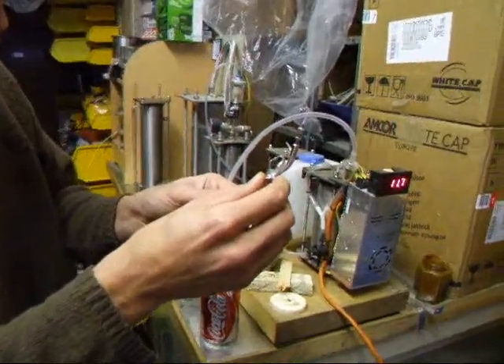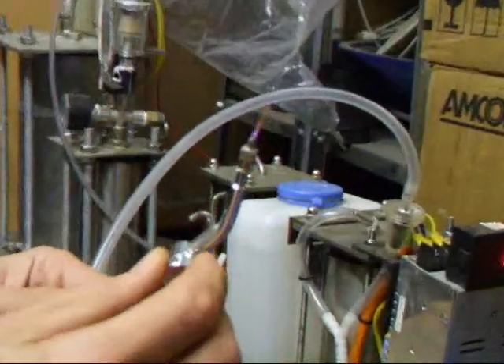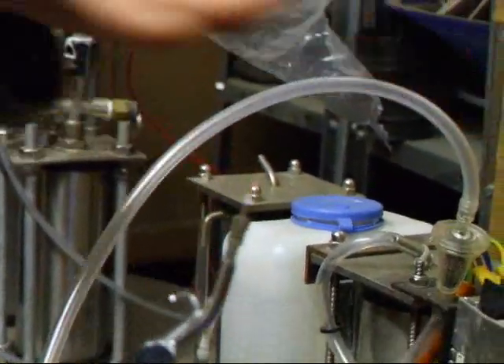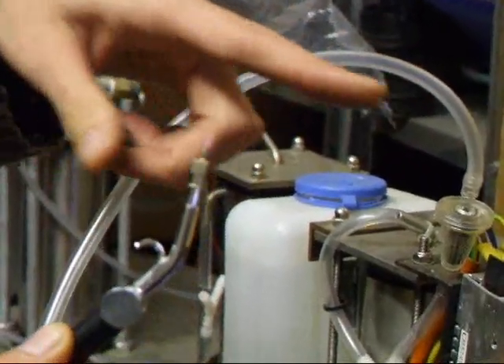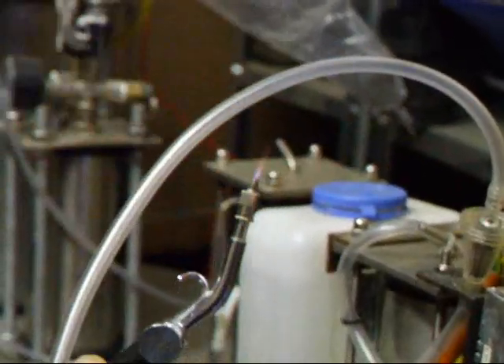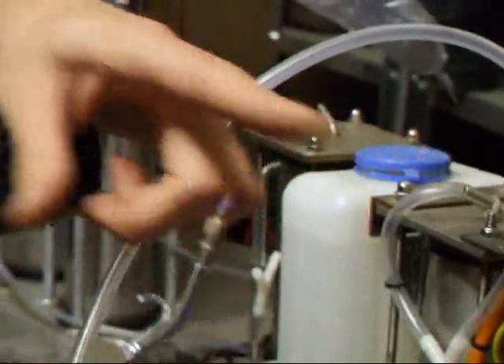I'm sure there will be some concern about the colour of the flame. As you can see, I can put my hand — a bit wary of it — but yeah, you can put your finger through it.